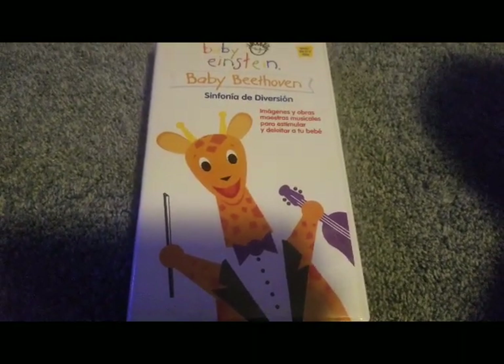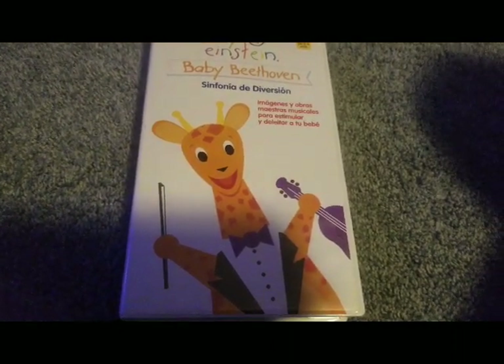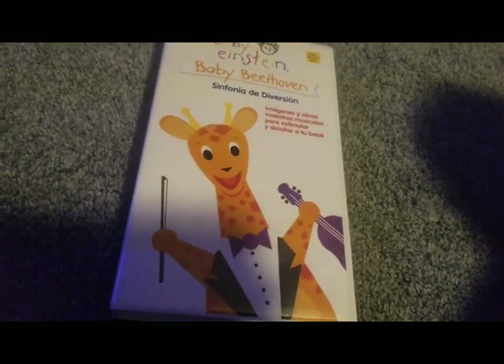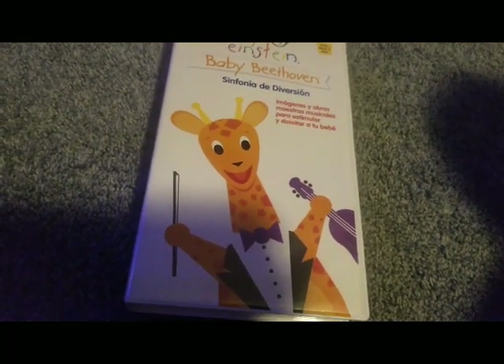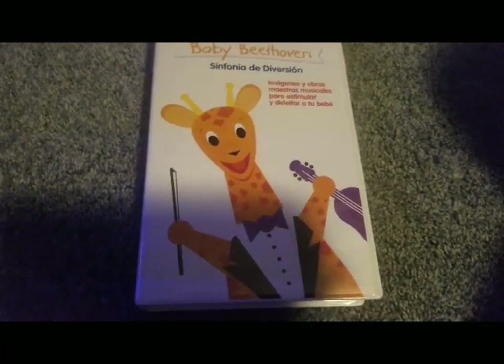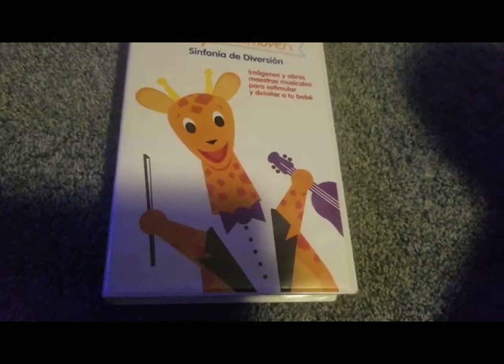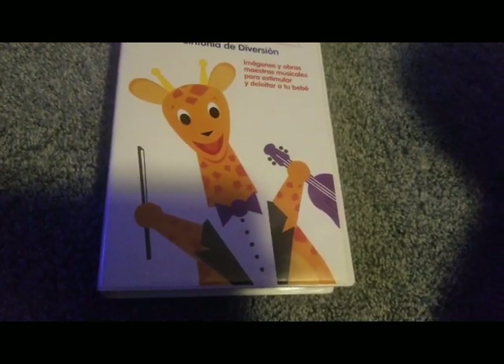Now, this is technically Spanish — this is the Spanish language, but I like to call it Latino, just to make it sound better. Y'all already know I have Latino DVDs. Because if you're a real fan, y'all already know. About two years ago I was reviewing Latino DVDs — that was a good one. I had Baby Mozart with the yellow square. You can check that out. I think there are about five videos on Latino videos.